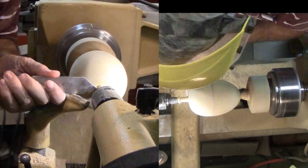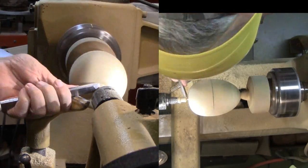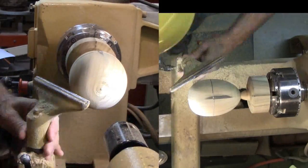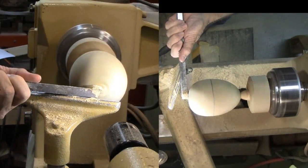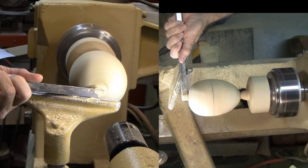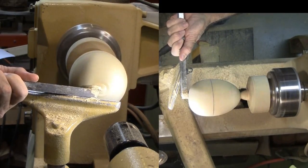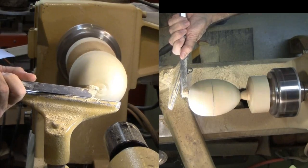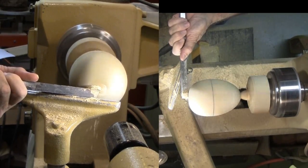Next I'll part off the little piece of wood between the top and the live center. But as I'm cleaning up the top, I trap my tool between the lid and the tool rest. Disaster strikes. Now what? Decision time — scrap and start over, or repair and adapt? I'm choosing to adapt the design.